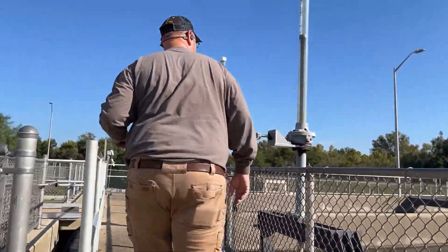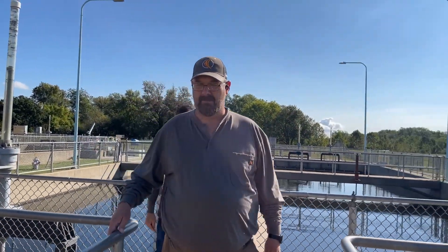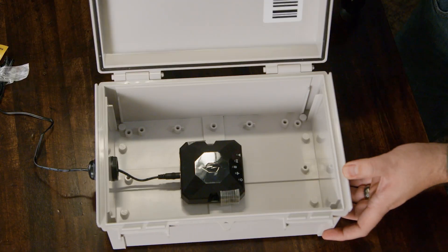If your plant is inside, everything's good to go — no big deal. But if it is open to the environment and you have water, there are NEMA boxes to make sure that it is more weather-resistant.